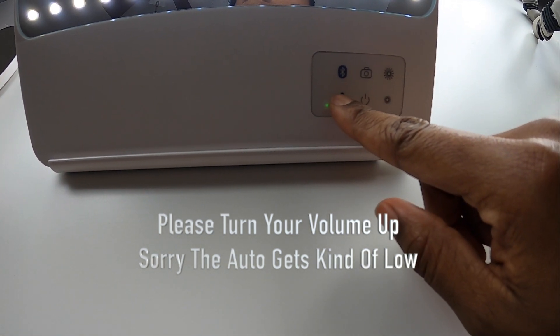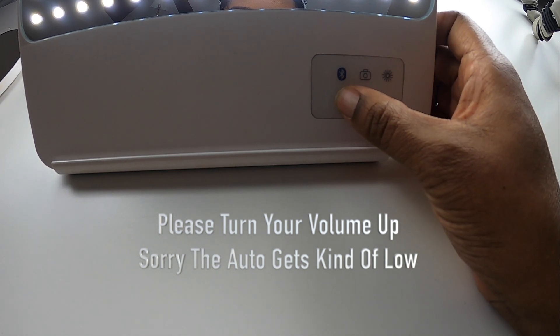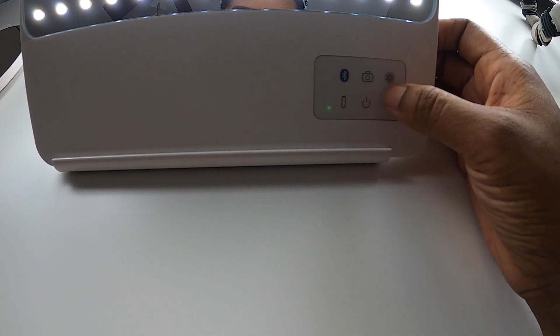This button with the battery icon is your battery indicator — it's just going to tell you where you're at with the charging. Mine barely has one light because I've been using this thing like crazy, so I'm going to have to charge it soon.